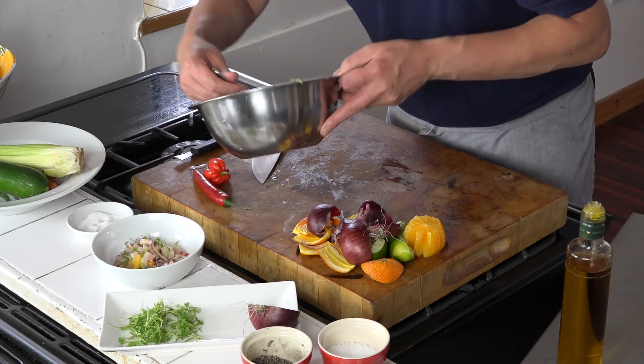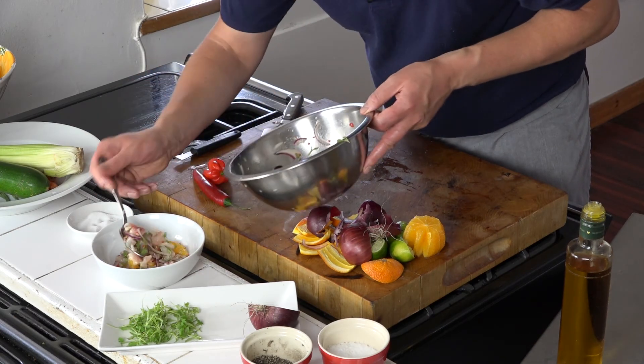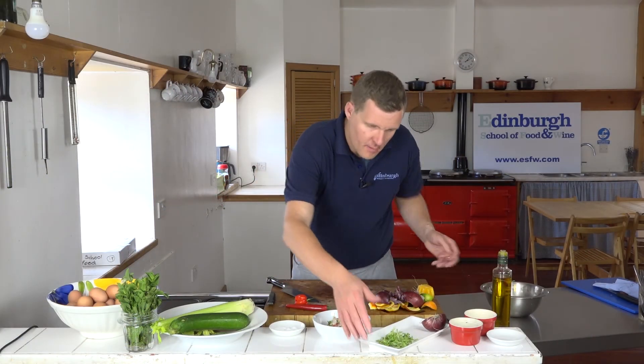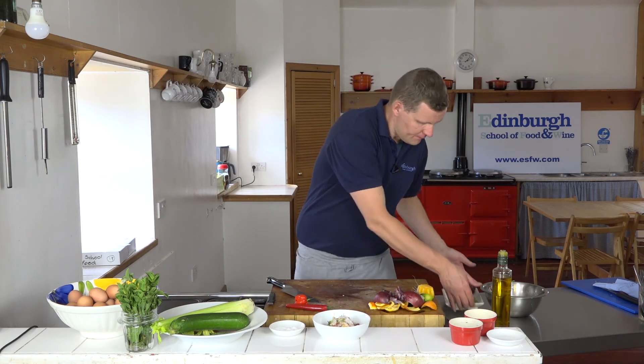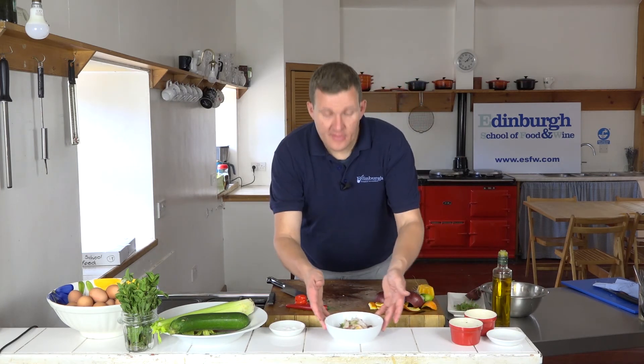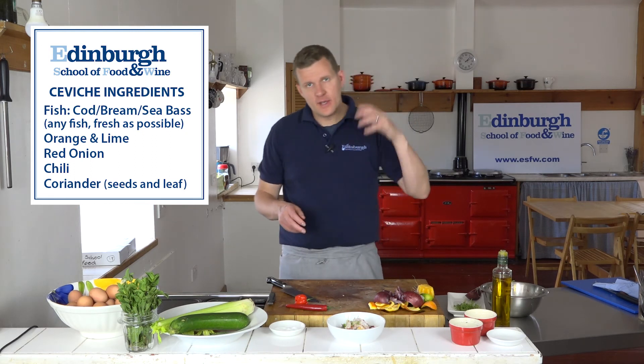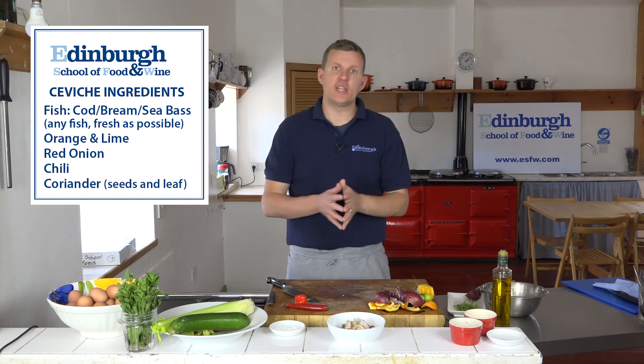It gets spooned into a bowl, and that's it — our ceviche of sea bream with red onion, oranges, lime, chili, and coriander.